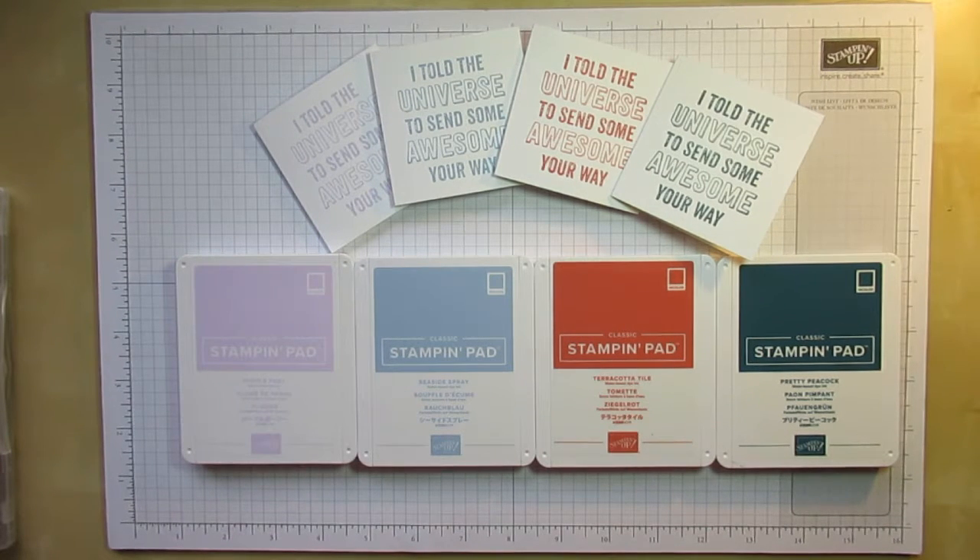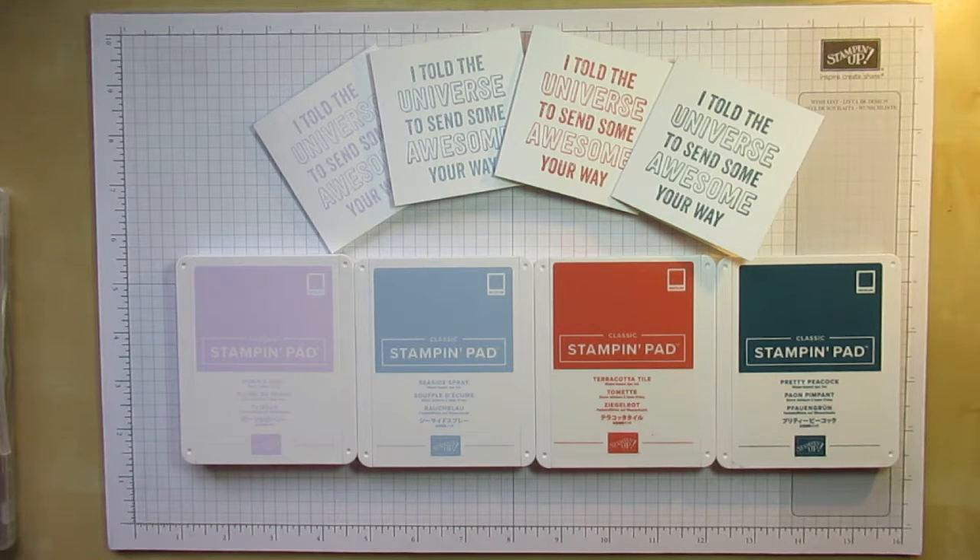Hi there, it's Karen at Corrie Papercrafts here. I'm an independent Stampin' Up demonstrator in Central Scotland. Welcome back to Simple Sundays and today I want to show you how I made these really easy 3x3 note cards using our new in colours.